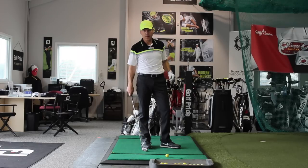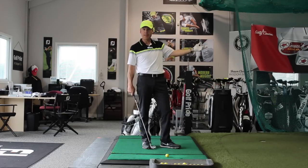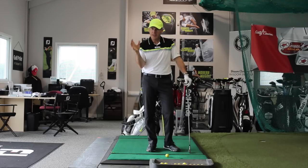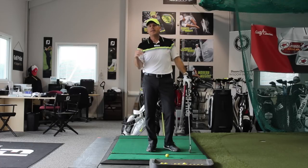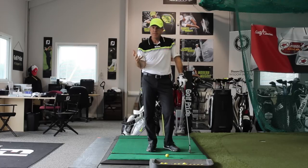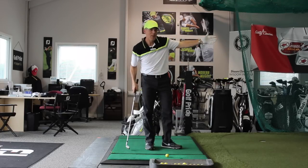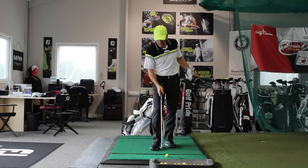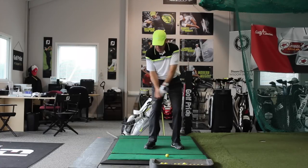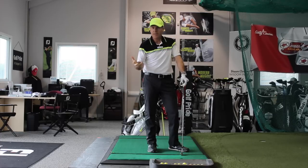First and foremost, when you go get fitted for a set of clubs, it's extremely important that you have a target and a ball flight in mind. I'll give you a story of one of my students who went to a very prominent manufacturer — not Nike — right here in the city. They have a busy fitting center and he went out to get fitted for a new set of irons at an indoor facility with all this gear and TrackMan behind him.